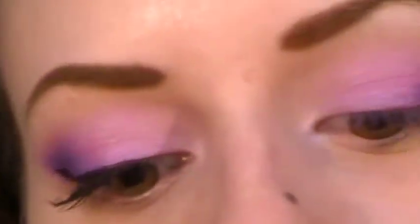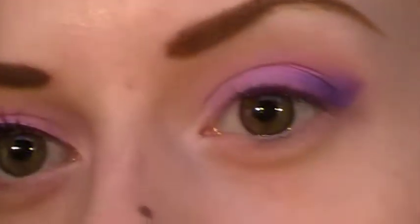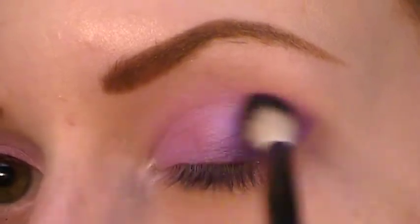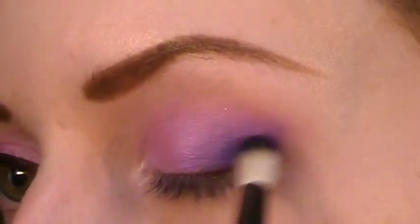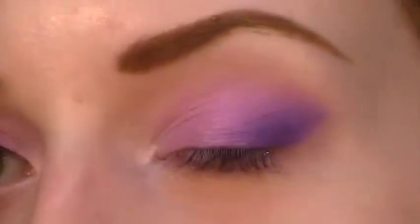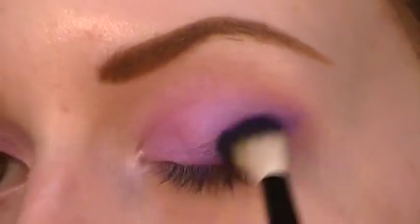I'm taking this blending brush, which is also from Crown Brush — it's part of the Luna Badger series, but it doesn't have a number on it. I'm taking a little more of the Makeup Forever color on the tip and using this to start blending into Stars and Rockets and also blending up here at the crease. I just keep doing this until the color is at the intensity that I like it. You can stop if the color gets a little too intense, but I like it that way.